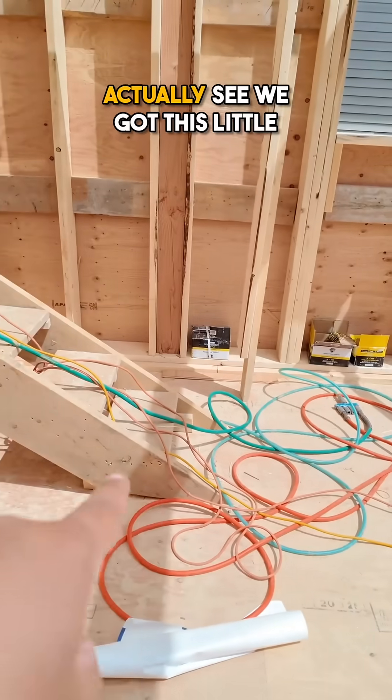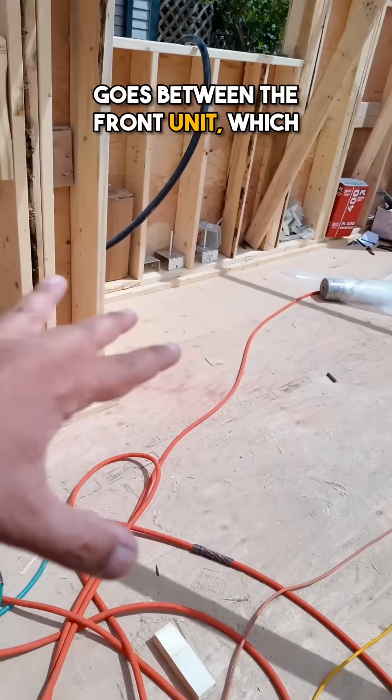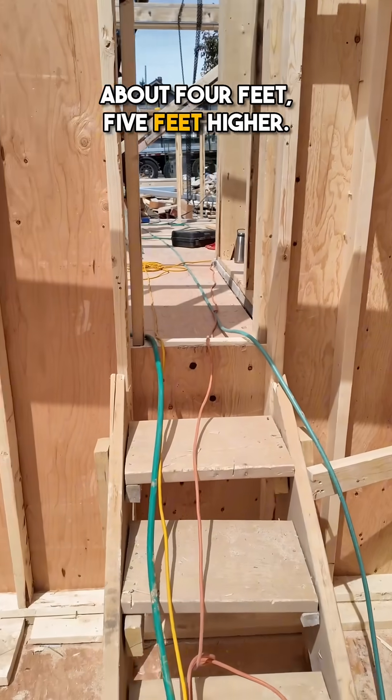If you look here you can actually see we have this little temporary staircase which goes between the front unit, which is at this level, and then you can see the back unit is basically about four to five feet higher.